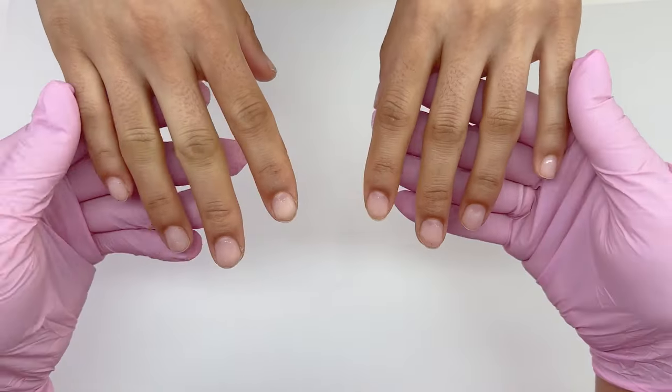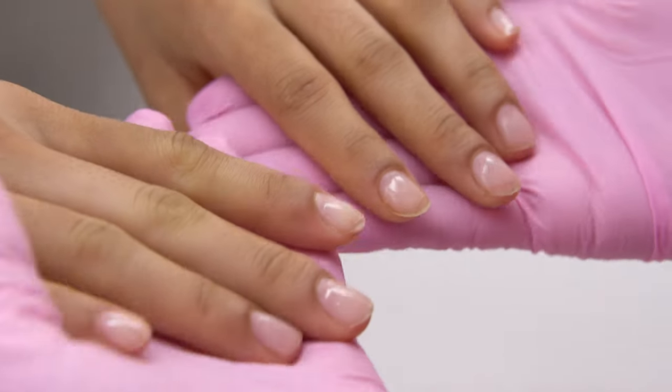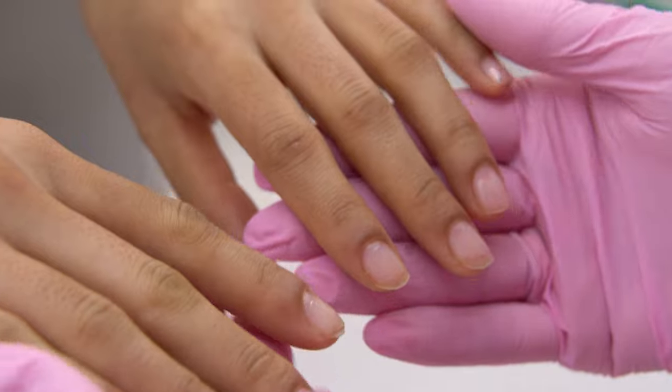Here are the nails that we will extend today. There is an old coverage that we need to remove completely. Nail prepping is one of the key steps. There are two main techniques: chemical and mechanical.